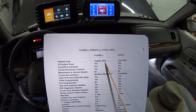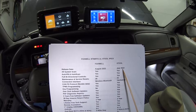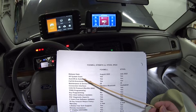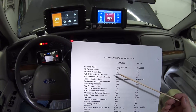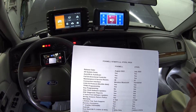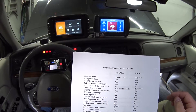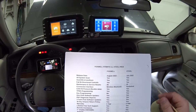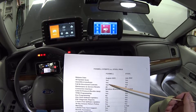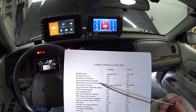The Foxwell came out August 22nd of this year and the X-tool came out in July of this year. They're both all-system scan tools, meaning they'll look at every single module in your car — the ABS module, airbag module, driver door module, and so forth. If a module is in the car, it's going to scan it. They both have auto VIN and auto scan capability.